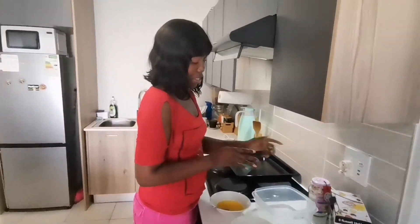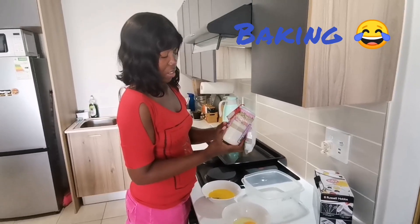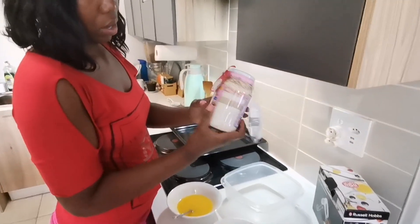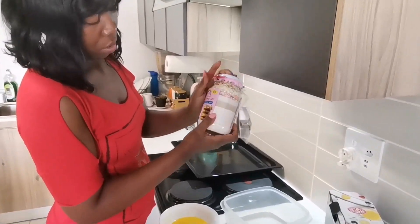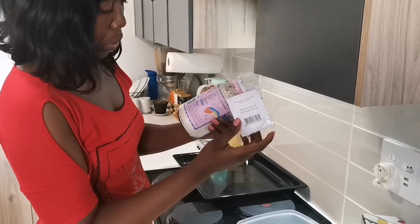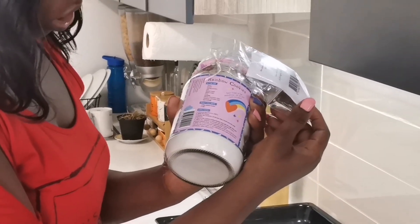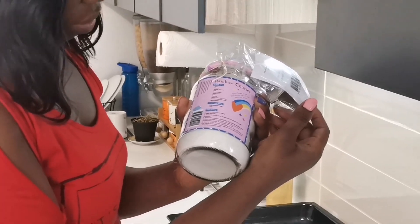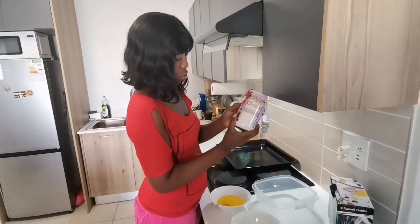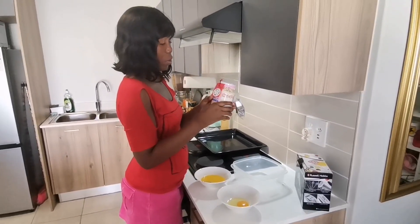Today we are cooking rainbow cookies. It was a gift for my husband from church — from the Sunday school team. They bought it from a company in KwaZulu-Natal called The Jabi Jar. We'll link the address of the company below.